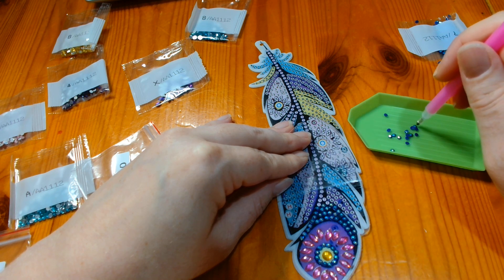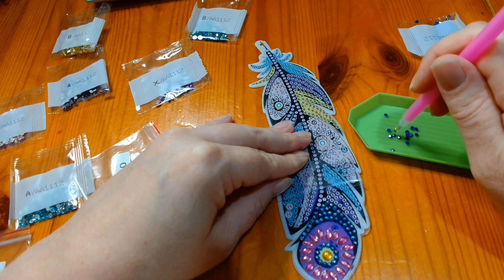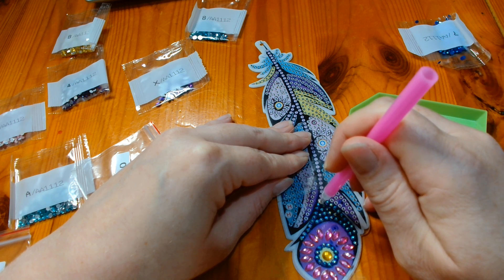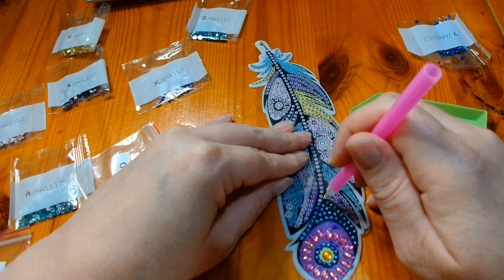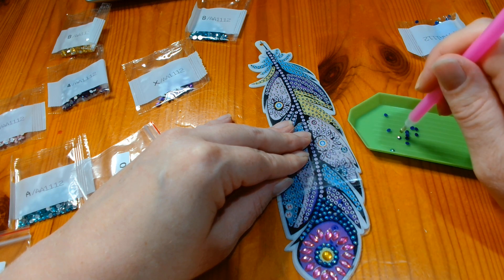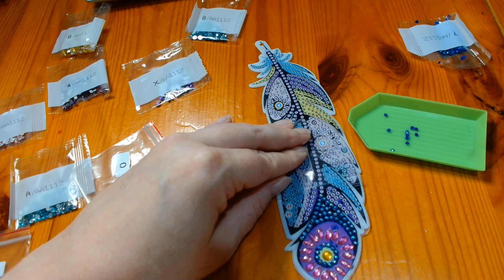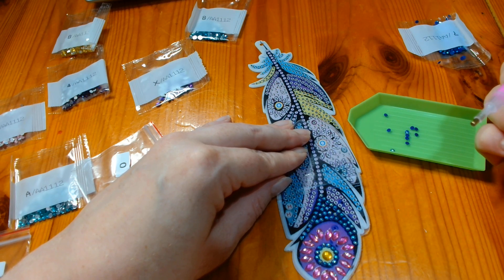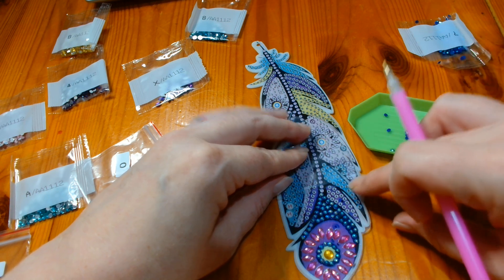Have you ever tried diamond painting? Has it ever been something that you have considered? When I first joined YouTube, I realized that a lot of the people I watched also dabble with diamond painting and I thought, oh that looks mega boring, I don't think I'd ever get into it. Then the companies approached me asking me to try out their products and I thought, do you know what, why not, let's give it a go. And I absolutely fell in love with it guys.